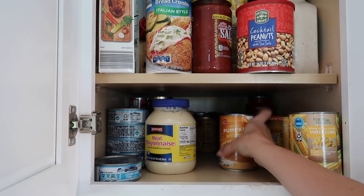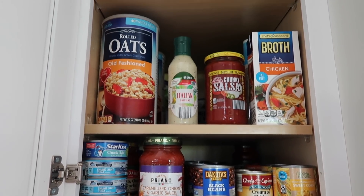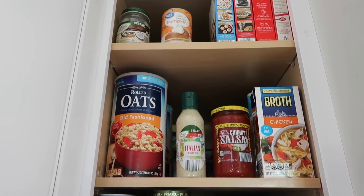If I just take a minute to straighten up everything in the cupboards, make all the labels facing forward, put all the like items together — like all my chili items here, my dessert items on top — even just that helps me to feel like, okay, we've got this. Everything's under control again and it makes meal planning a whole lot easier.